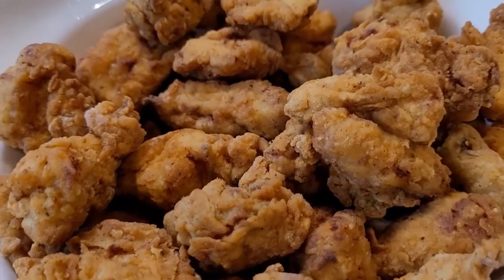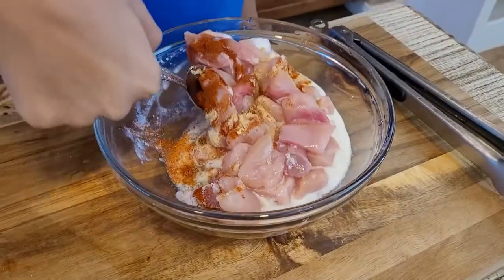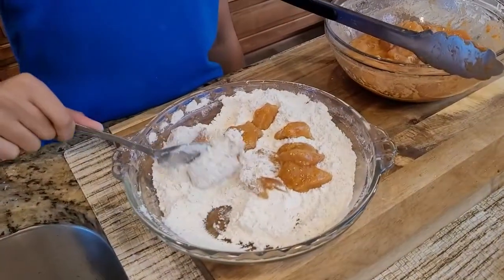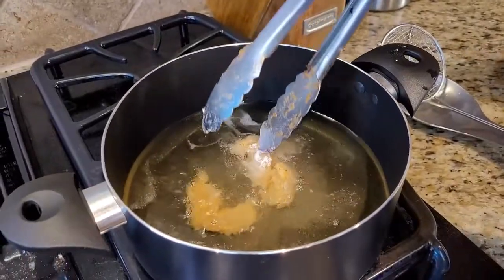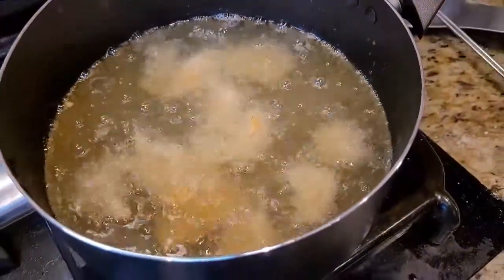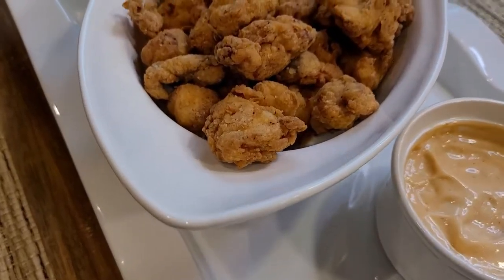Today we are making KFC style popcorn chicken. It is so crunchy, so crispy, and so juicy that everyone would love to have it. Especially the kids would finish it in no time. This recipe is so easy to make, so let's start making our own restaurant style popcorn chicken.